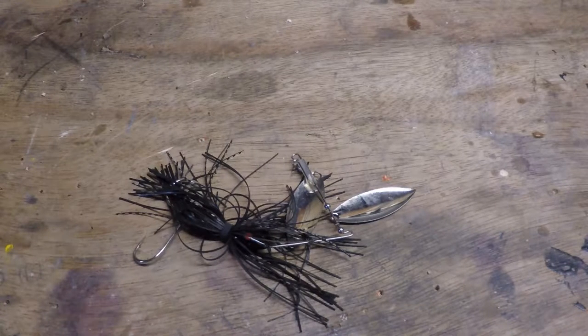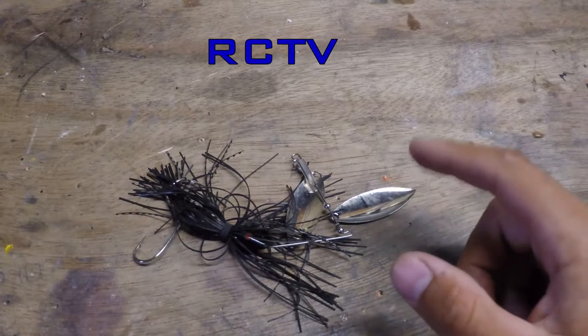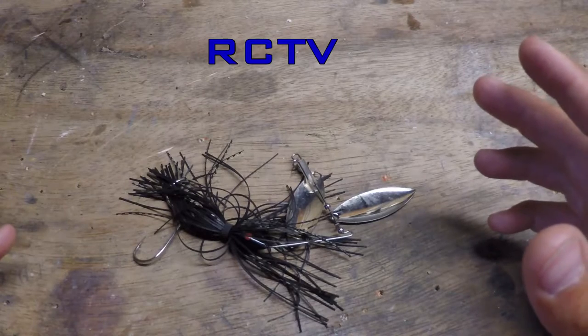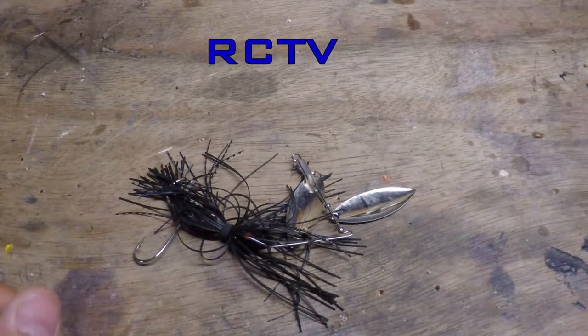Thanks for clicking on the video. I just wanted to make this quick little vid showing you guys what I do to every spinner bait that I get and how I clean them. Because those blades, when they get dirty, they don't shine as good — you want those things shiny to catch fish.